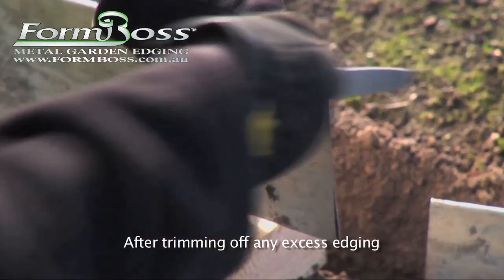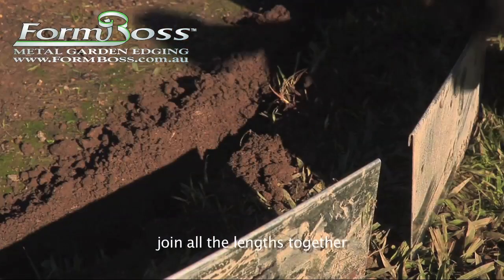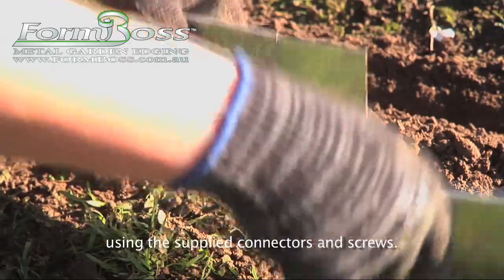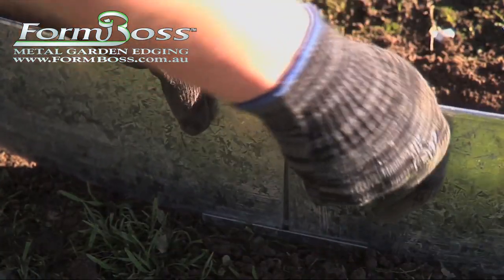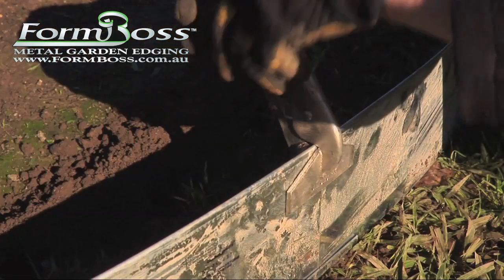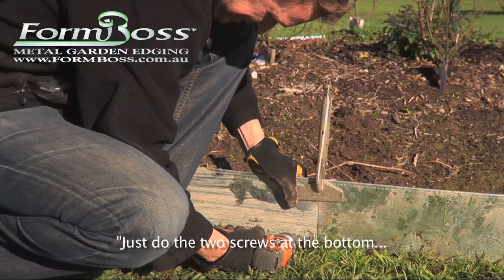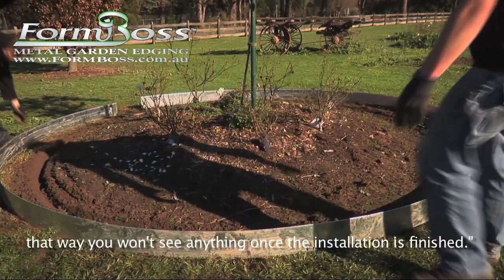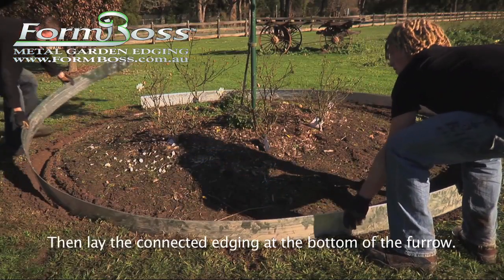After trimming off any excess edging, join all the lengths together using the supplied connectors and screws. Just do the two screws at the bottom — that way you won't see anything once the installation is finished. Then lay the connected edging at the bottom of the furrow.